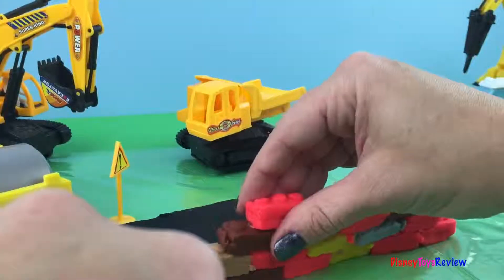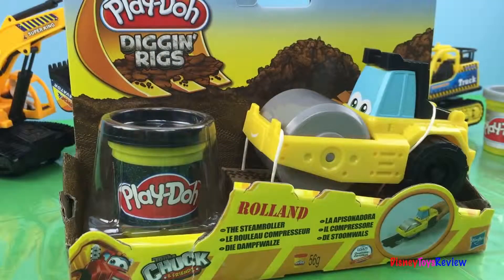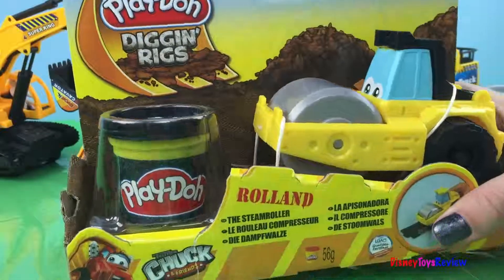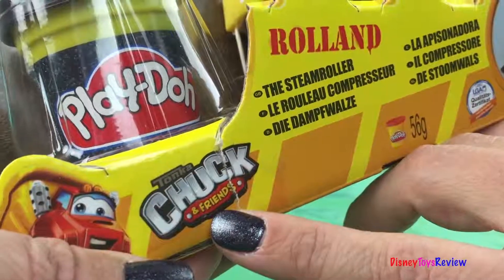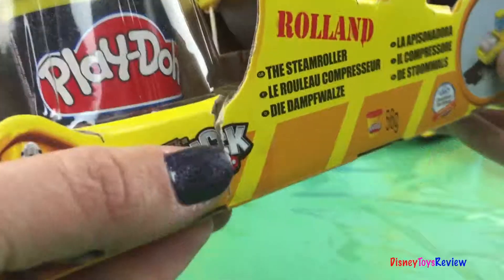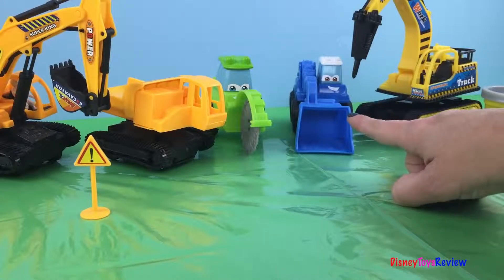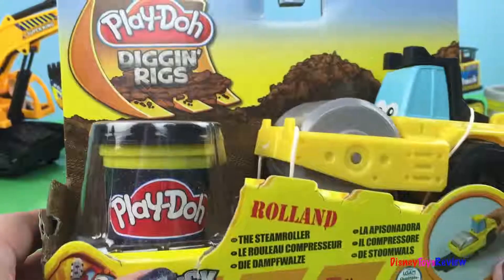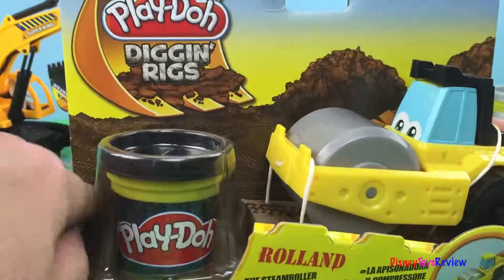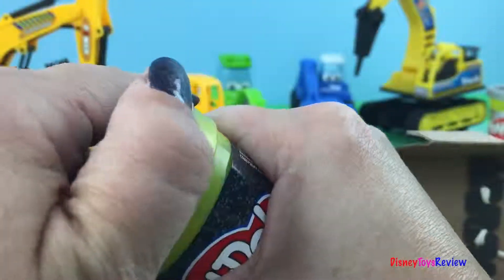Hi guys! Today we have another Digging Rigs. We have Roland the steam roller — he's also a Checkin' Friends toy from Tonka. We have some of his friends back there. Does anyone remember his name? That's Sam the Scooper, and there's Chip the Cutter. Let's go ahead and look at Roland. I just can't wait to play with him!